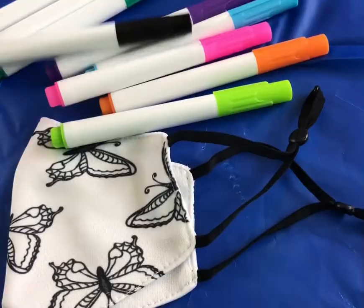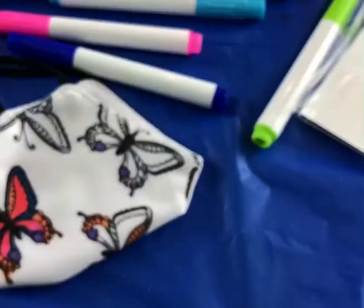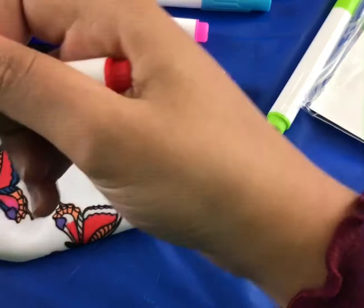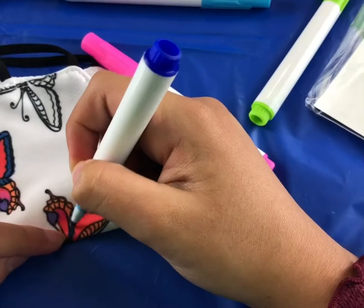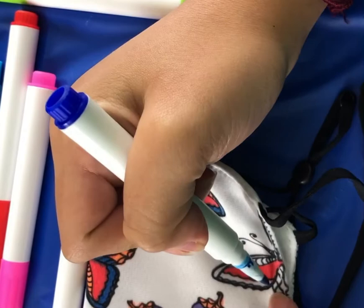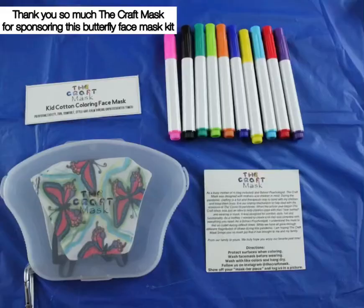So now I'm going to use the red. Here's what it looks like right now. This is how you can color it — like you're coloring a regular thing. I am doing some red butterflies. Now I'm going to be using the blue — it's a really pretty blue. I'm going to color all of them and you'll see how it turns out at the end. It's really nice and pretty.